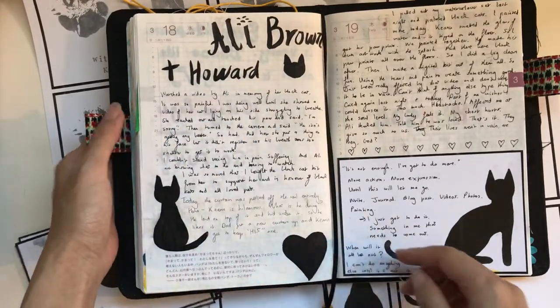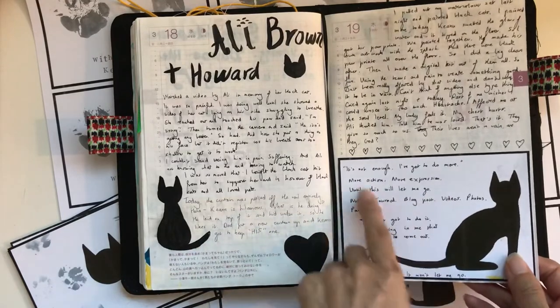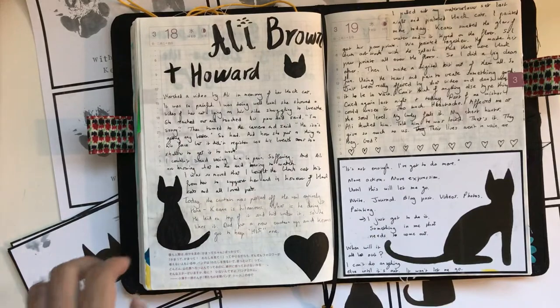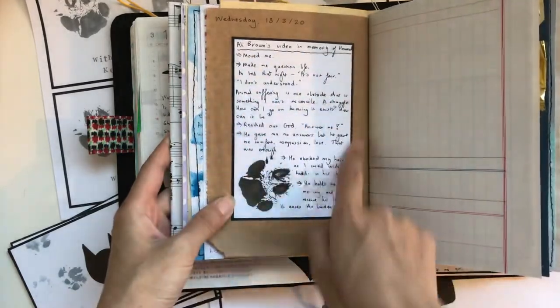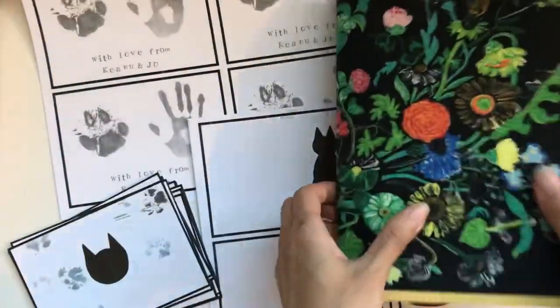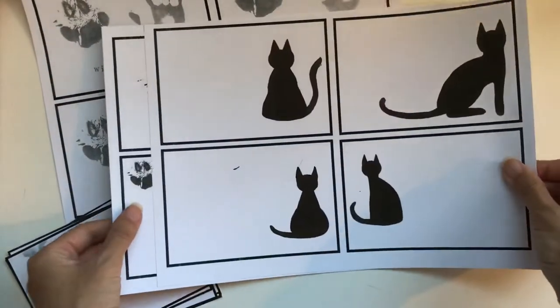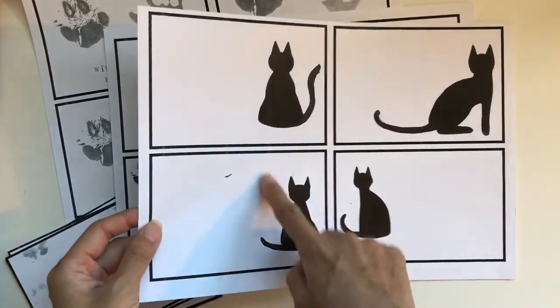I mean I've got photos and everything, but it just helped me to paint to deal with all my emotions. I did a tribute to Keanu and to Ally Brown and her cat Howard in my daily journal. This is one of the cards I printed — you can see how I use it as an actual journal card. I also used the one with the paw print as a journal card, so just some ideas of ways you can use it in your own journals.